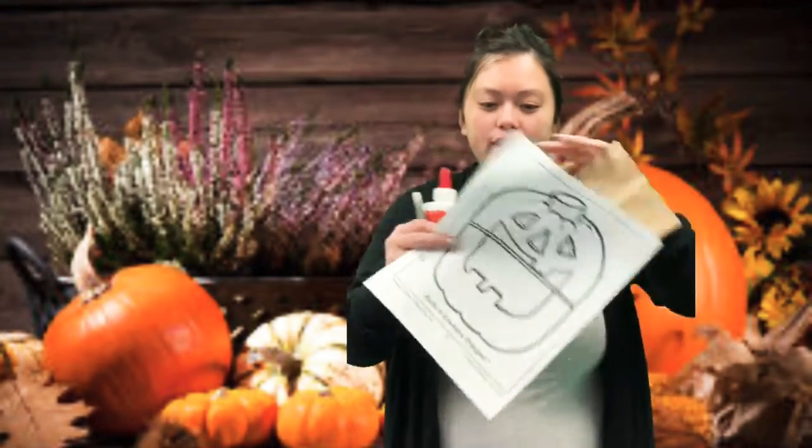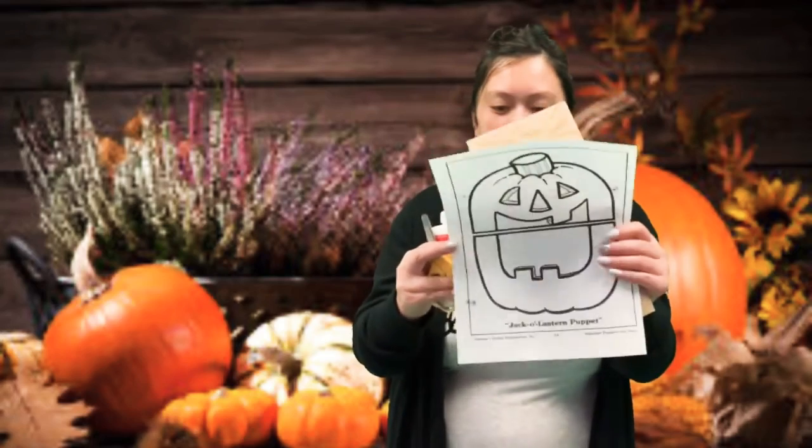Hi boys and girls! Today we're going to make our pumpkin puppet. So you will need a brown bag and the jack-o'-lantern picture that looks like this. And we will be using a pair of scissors and some glue. I also forgot to tell you, you will need something to color with. So go get all that stuff and let's get to work.